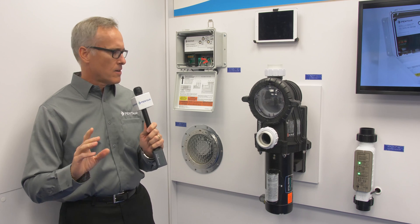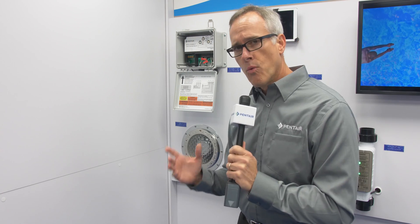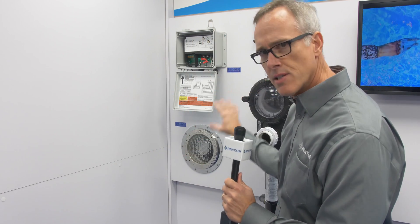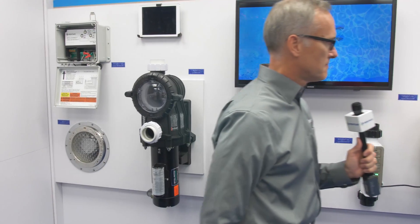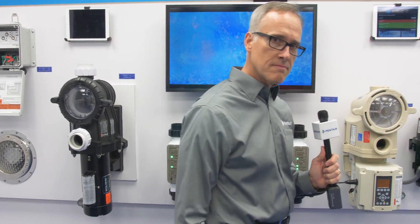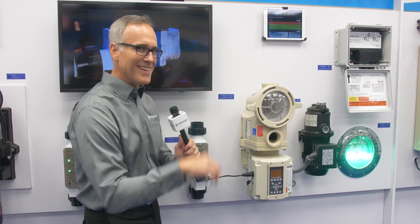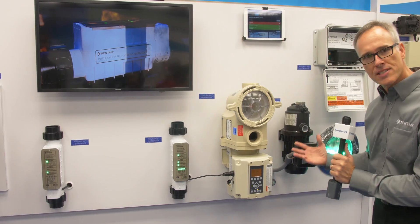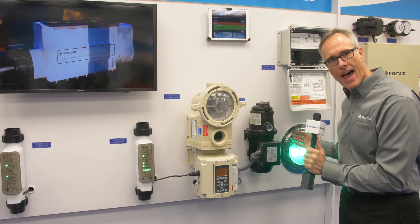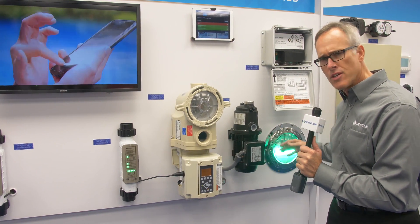I see you've got a couple systems set up here. Yeah, the way I set up this display is this is the simple pool, but if you could pan over here — you can control IntelliClor, IntelliFlo, a single booster pump, and a light. Now with the colored light you can only turn the light on and off; you can't switch the colors.